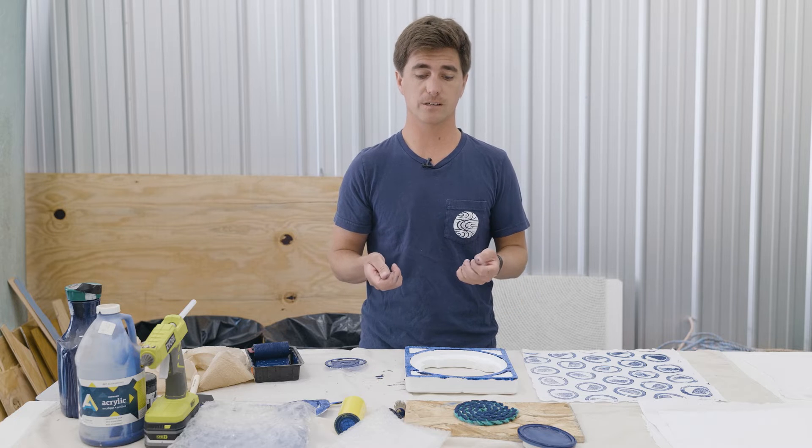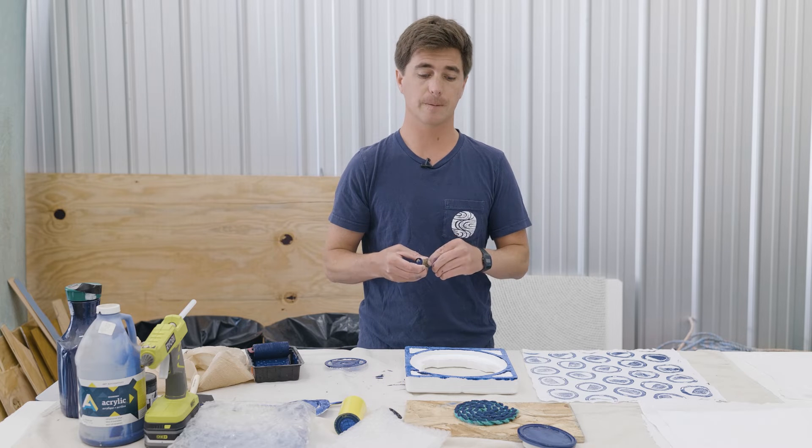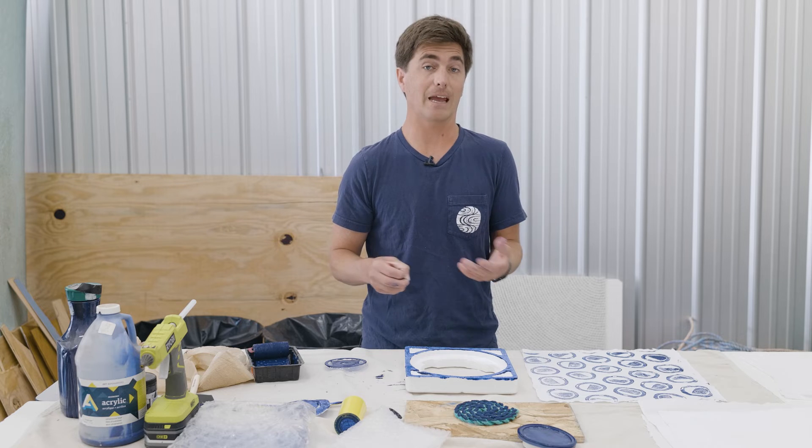Because this plastic doesn't biodegrade — or it takes almost a thousand years in some cases. What it does do is it photodegrades. Ultraviolet light breaks it up into smaller and smaller pieces, but it's still plastic. And that's what tons of wildlife are ingesting, and ourselves.